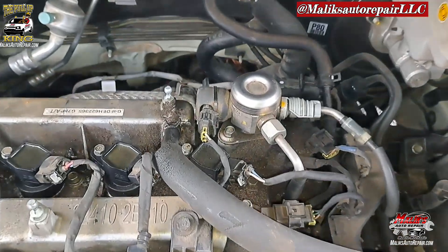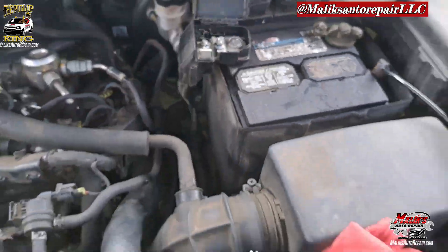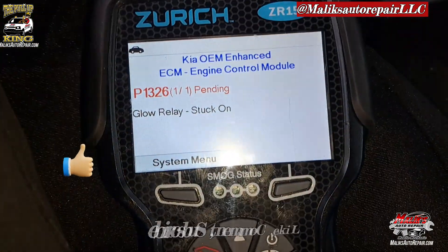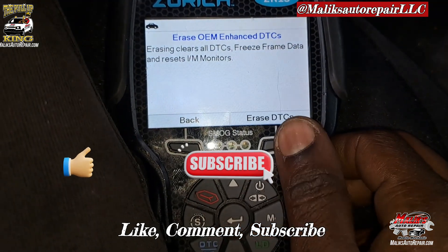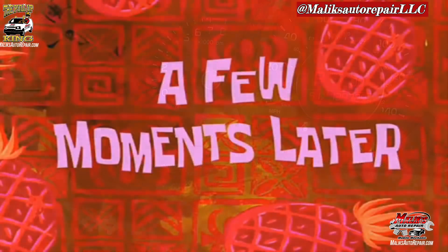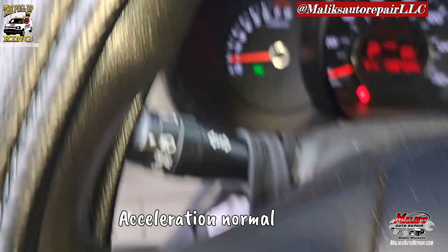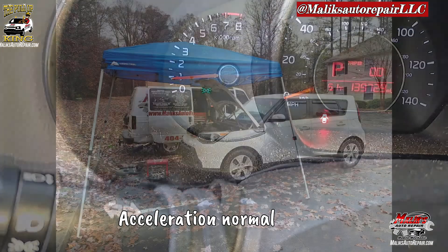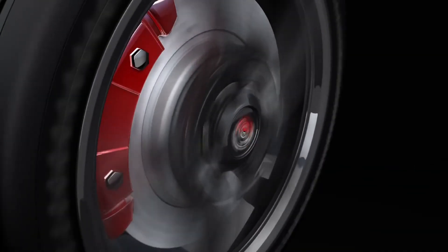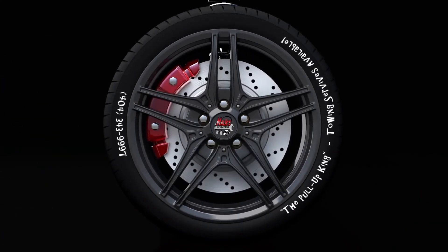All right, we're back in there. Go ahead and hook up your positive terminal. All right, so I did start it up. This is the code. I'm going to go ahead and erase our check engine light code. I do notice this check engine light is still flashing, so I'm going to go ahead and test drive it. A few moments later — all right, so we erased the code. Hopefully it doesn't come back. The light ain't flashing. That's a good one. It's an early test, so I'm going to go ahead and do it.